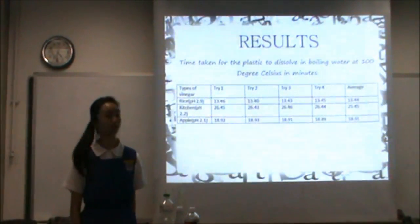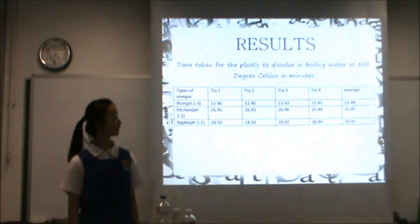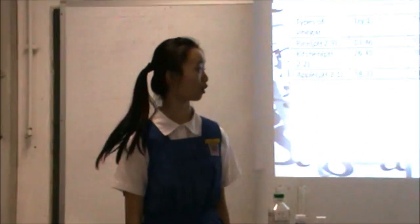Next, we will show you the second table: the time taken for the plastic to dissolve in boiling water. Here, plastic made from kitchen vinegar takes the longest to dissolve.